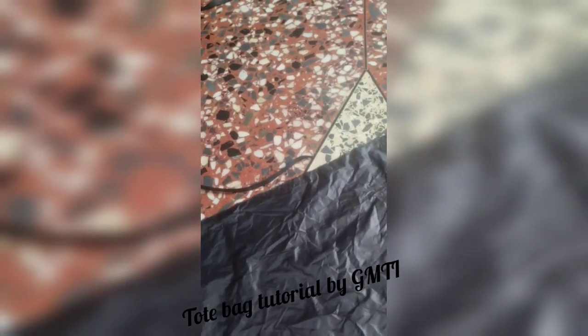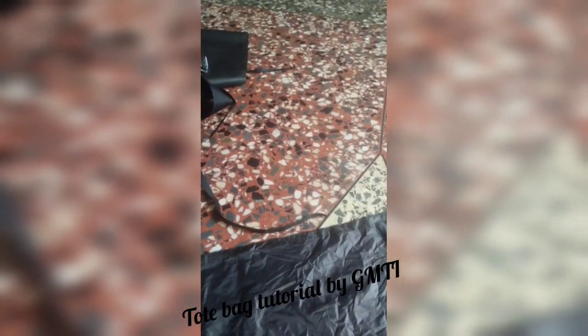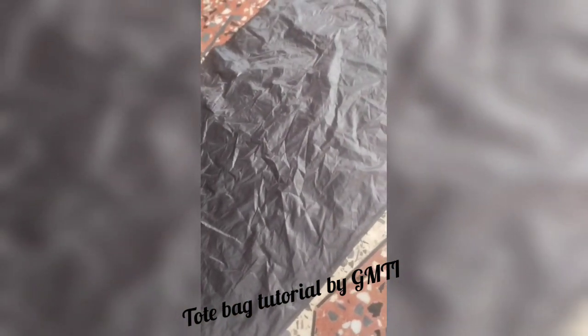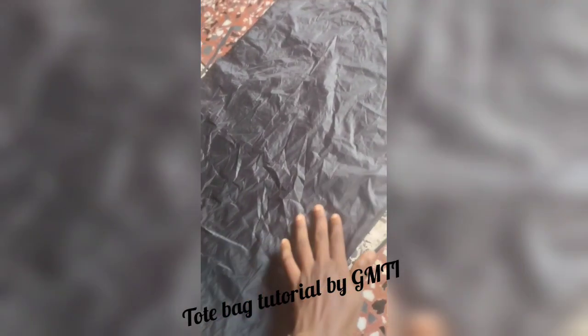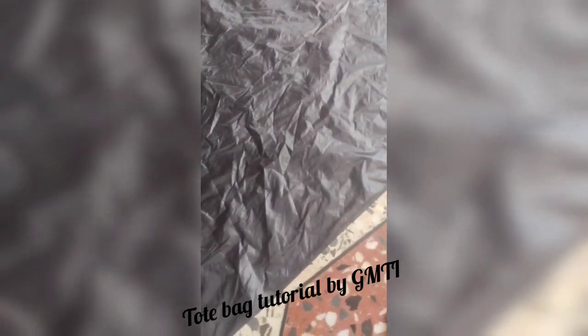There are different ways of sewing a tote bag, but I will show you one style now. So we'll be doing one now.